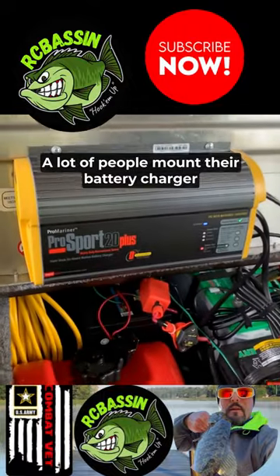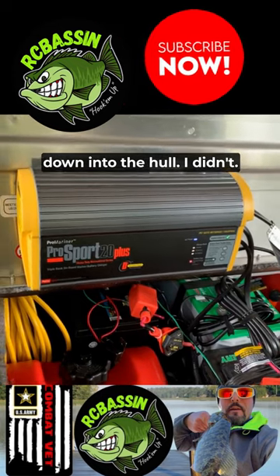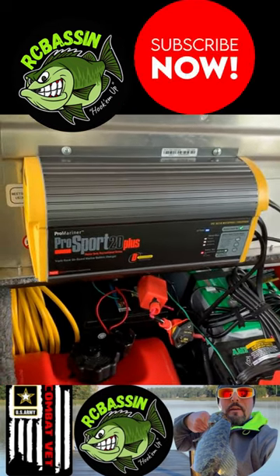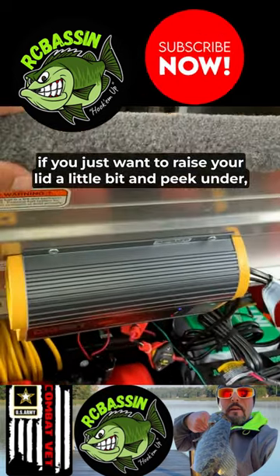Here's something different — a lot of people mount their battery charger down into the hole, but I didn't. I wanted to give myself more room to move around in there, so I have mine mounted up here on the lid. It makes it really easy if you just want to raise your lid a little bit and peek under.